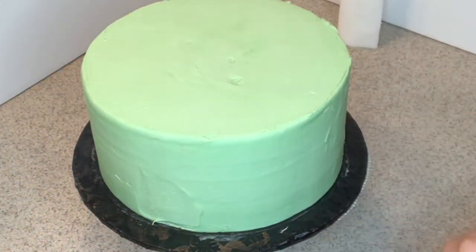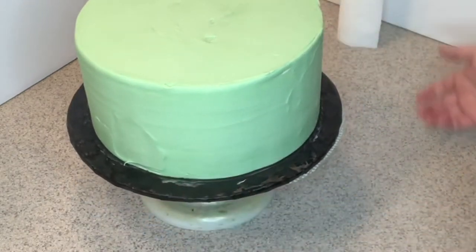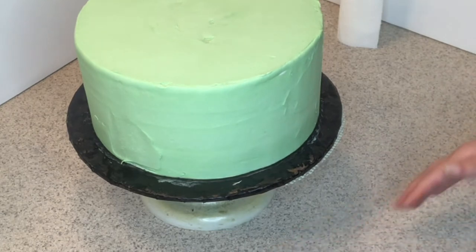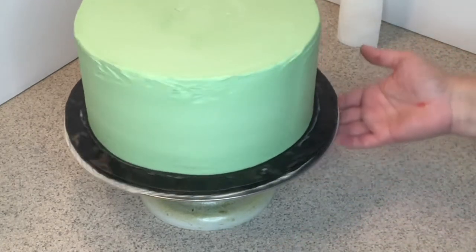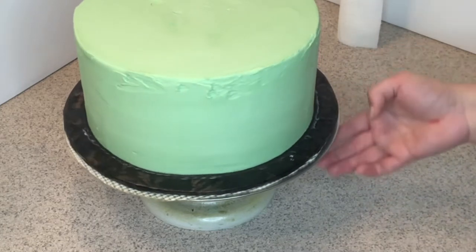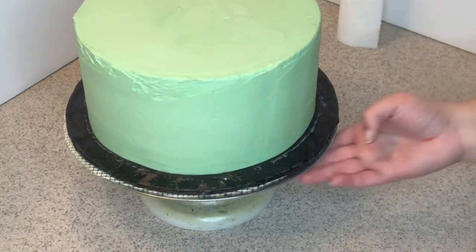Hello guys, my name is Yelena, welcome back to my channel. Today let's do a camo cake. I'm gonna show you how I'm making buttercream camo. It's a little tricky but really it's easy once you get the idea of how to do it.